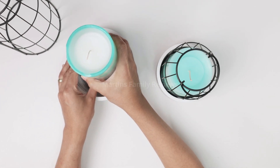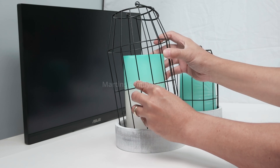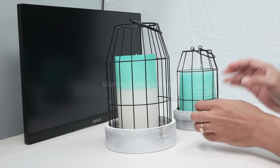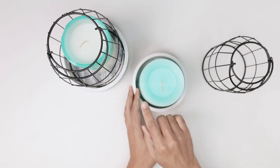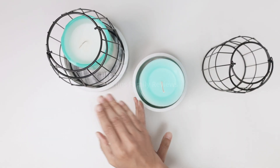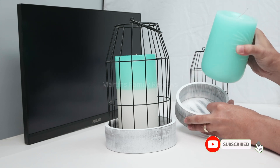I just put my candle here, put my cage back, and there we go. There's also this small one - just remove the cage as well and use a small candle compared to the big one. It's pretty nice, and it doesn't come with the candles, you need to buy those separately.